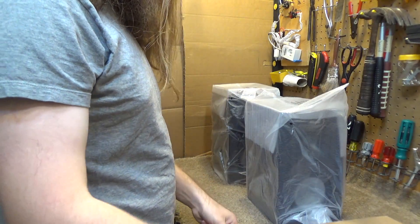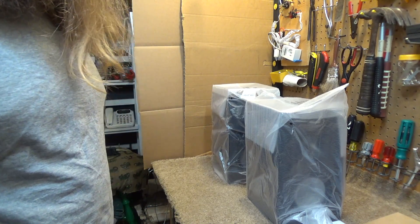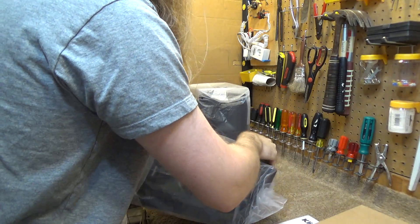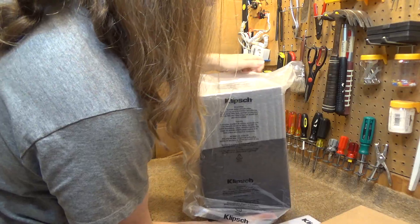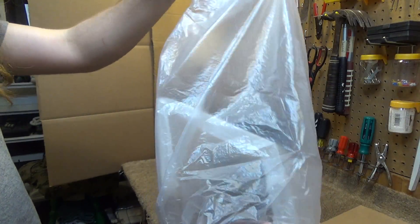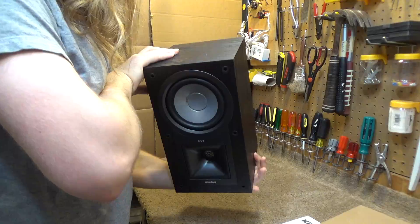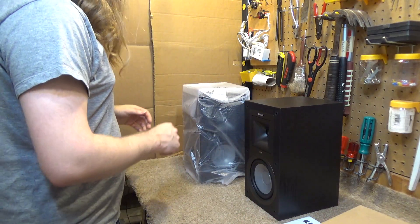Okay, so let's see what's the model here? This is the Klipsch KB-15 bookshelf speakers. There is water in here, so if it weren't for this plastic wrapper on these, this whole thing would probably be damaged. But actually, there is a water drop on there, so it was getting very close to being completely wet inside. Oh dear.